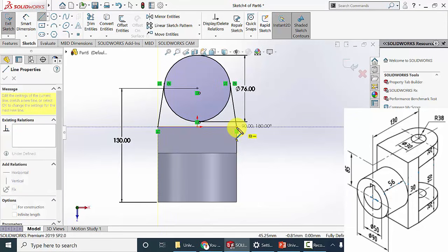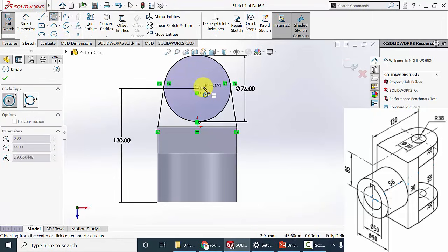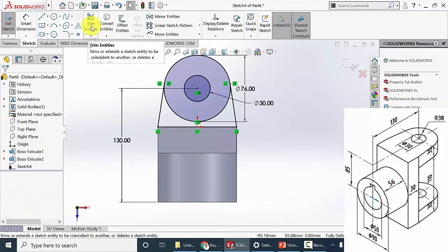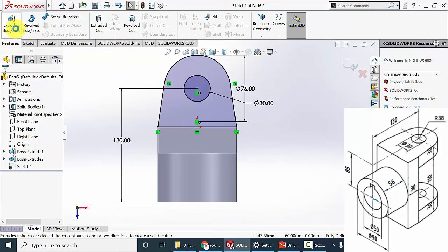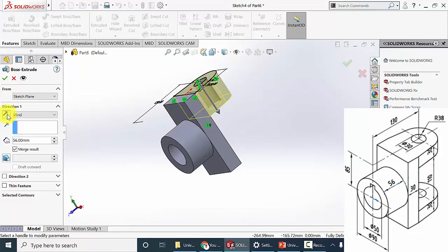Now draw another line. Next I am going to draw an inner circle and the inner circle diameter is 30 mm. Next I am going to trim the unwanted surfaces — go to trim entities and select this region. Then click OK. Now go to features, click extrude boss, change the direction, and the extrude height is 30 mm as given in the drawing. Click OK.